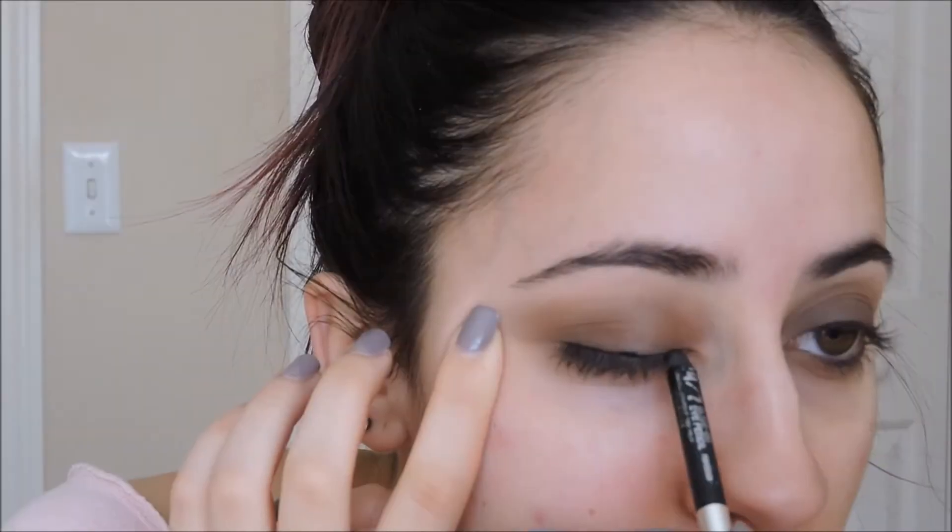The eyeliner is really important for this look. I am taking a creamy kohl pencil and running that on my lash line and then I am smudging it out with a black eyeshadow until it looks really smoky and hazy.